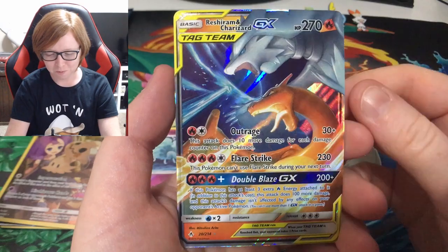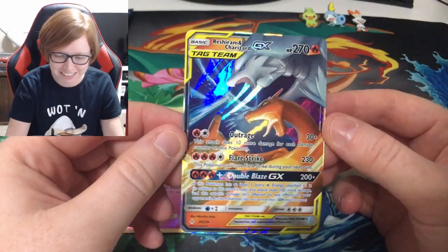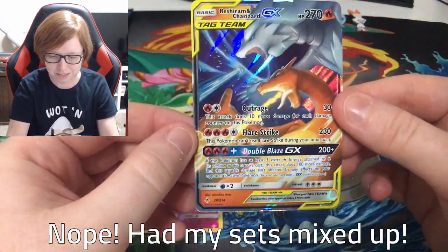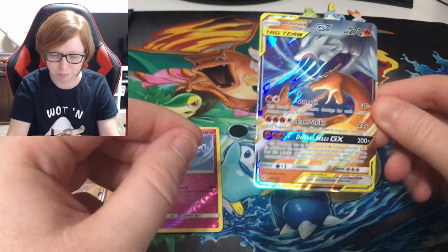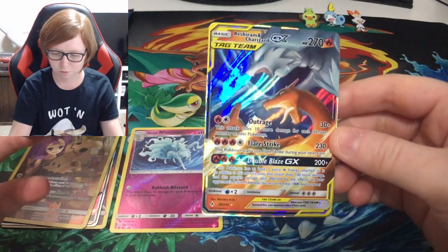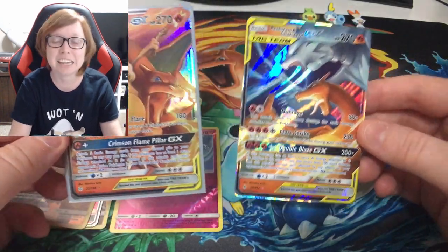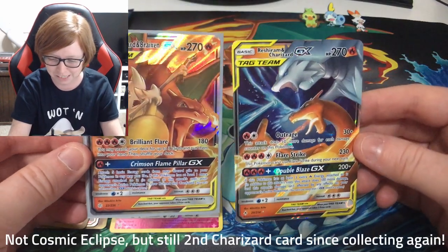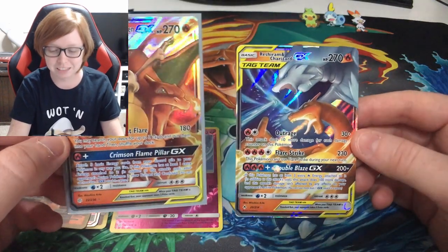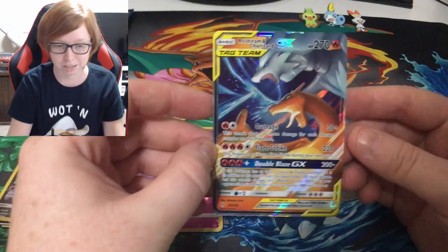Last pack, and this is from the Scorbunny box. Oh my gosh — check that out! Is this the same Charizard I pulled before? Let me double-check. Okay — the Charizard I had before is Charizard and Reshiram, and this one is Charizard and Braixen — my second Charizard card from Cosmic Eclipse! I can't believe I've pulled both of these. That is amazing — I need to open up more Cosmic Eclipse, I guess.